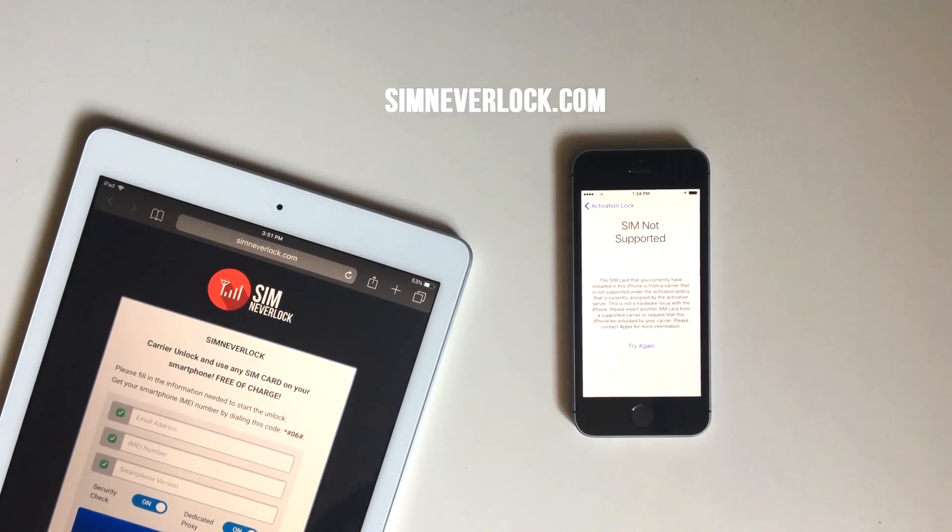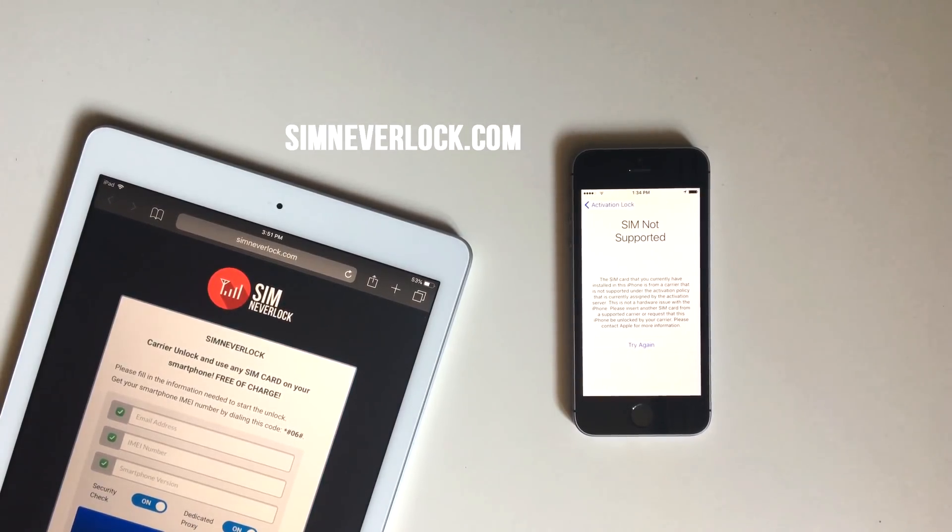Welcome back to another video for the SIMnevilock Unlocking series. In this one we will be unlocking this iPhone SE for free with SIMnevilock. This can be done from another phone or tablet or from the locked phone itself. You will need a WiFi internet connection to get it done. Follow our easy procedure and your phone will be unlocked in very short time.